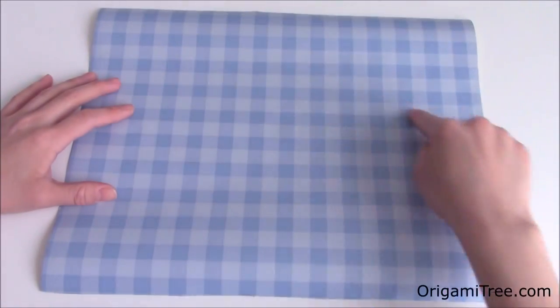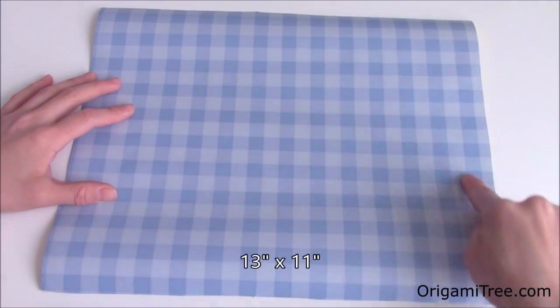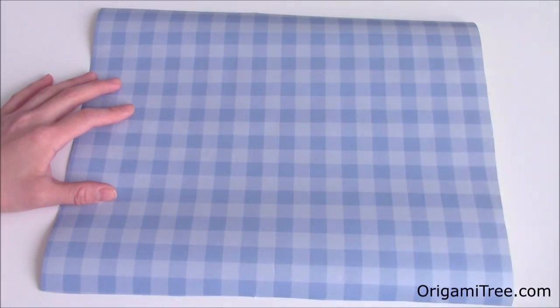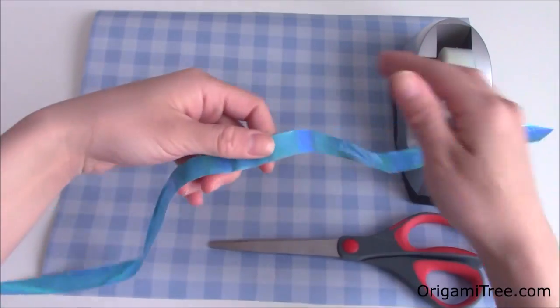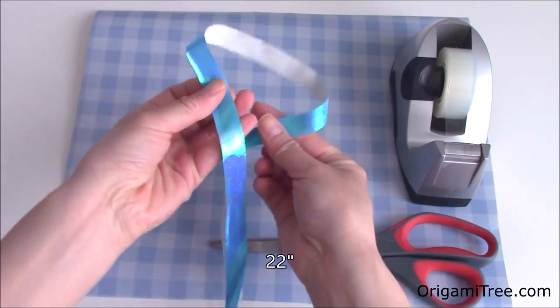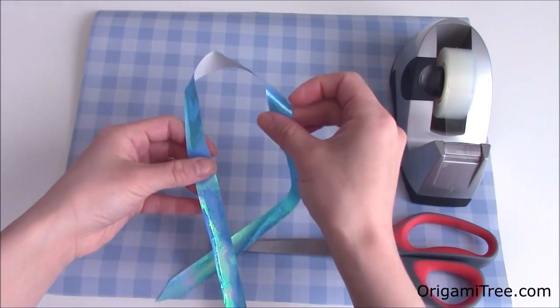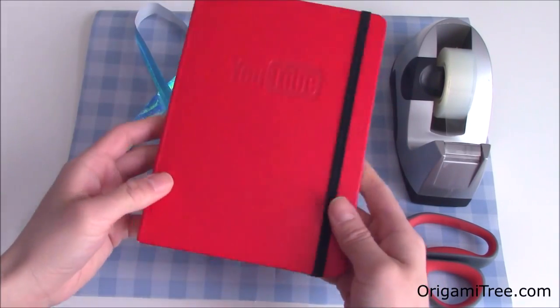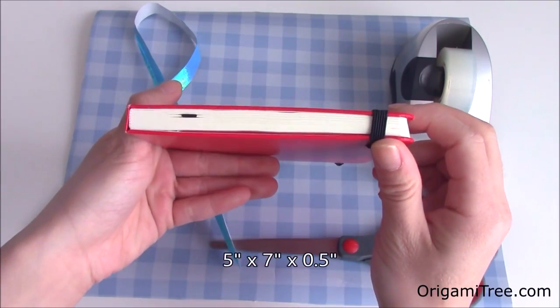To wrap a gift like a shirt, you'll need some wrapping paper. This wrapping paper is 13 inches by 11 inches. You'll also need a roll of tape, a pair of scissors, and a piece of ribbon. This is a paper ribbon that is 22 inches long, but you can feel free to use a fabric ribbon as well, and it can either be single or double sided. And finally, of course, you'll need a gift. This gift is 5 inches by 7 inches and it is half an inch in height.